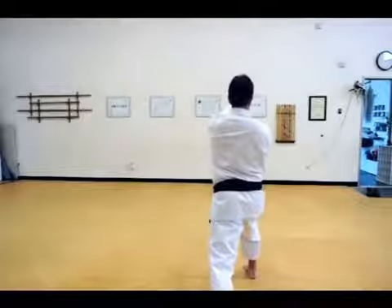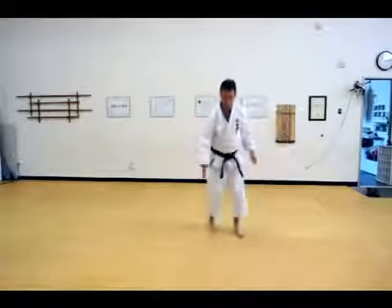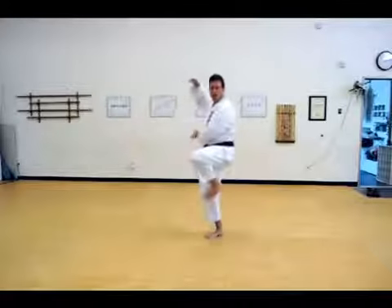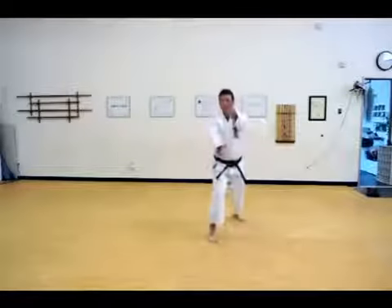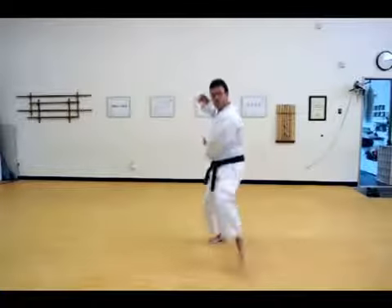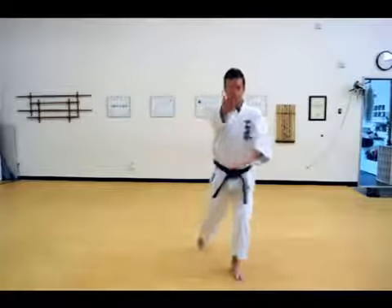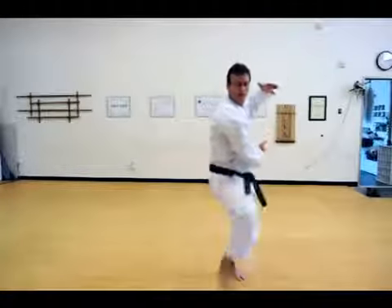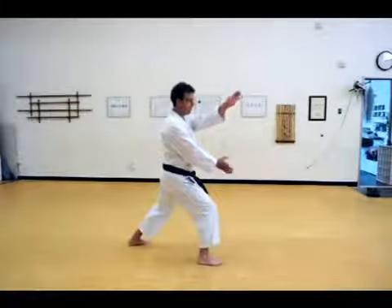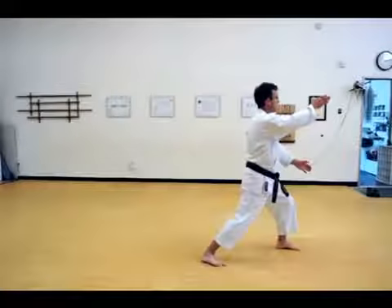One, two. Now rotate clockwise. From this angle: rotate, then come up. So this left foot comes on the inside of the right knee, right hand above left, then strike. Then it goes the opposite way — knee, then strike. From the side angle: one, two, turn, this position, then two.